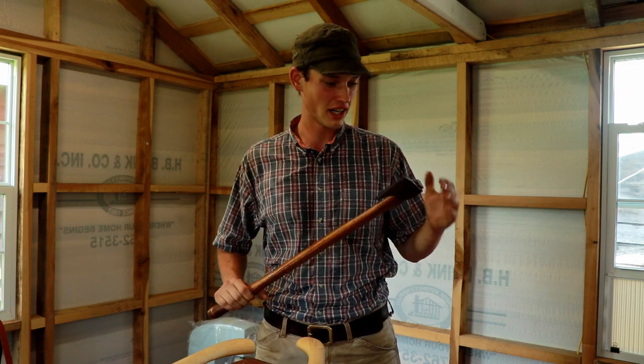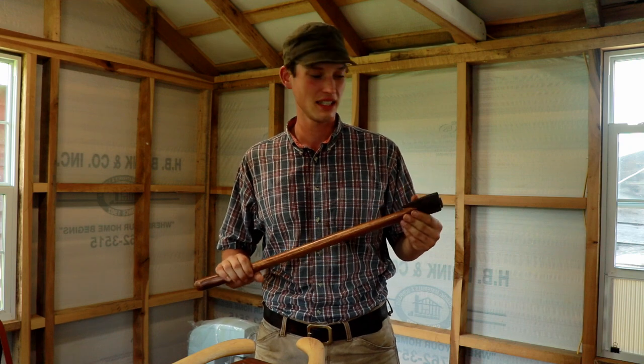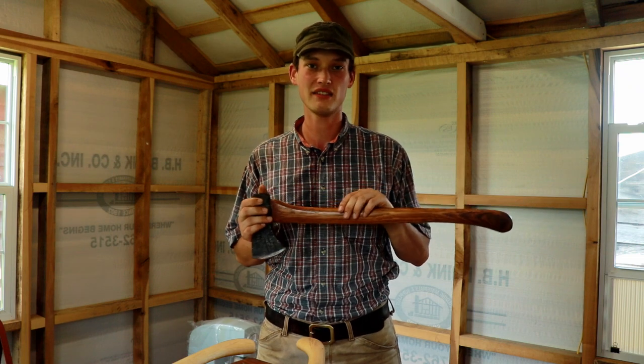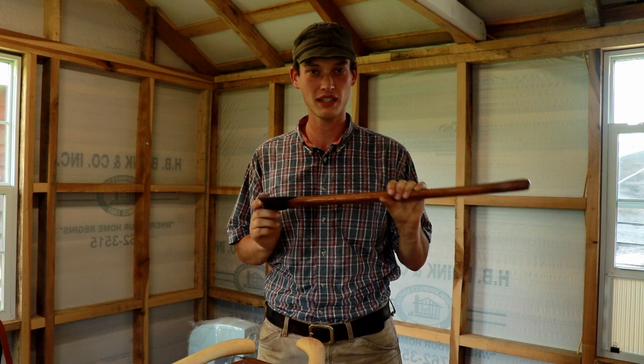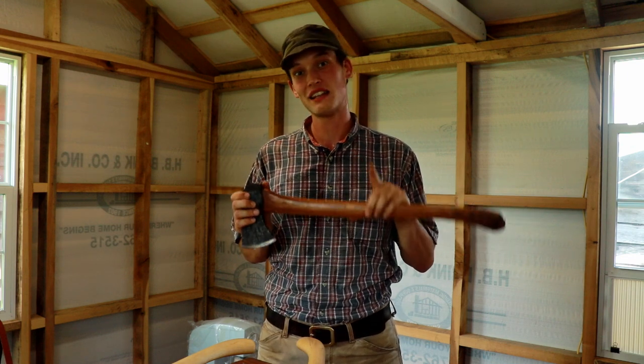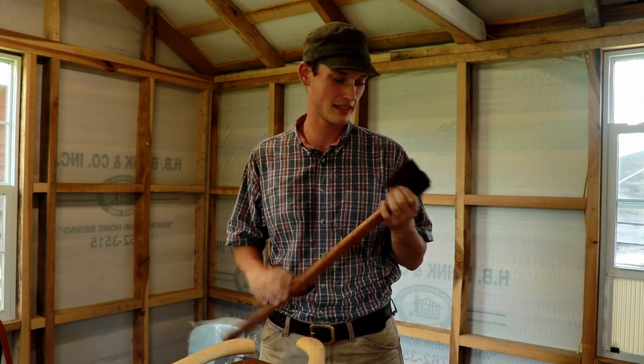This is one of — if not the original — canoe axe that I built. This is the one that I pretty much built the dugout canoe with, making most of it with this one and then some of the other axe models. Incidentally, that's not why I named this the canoe axe, but it happened to work out pretty good that way.